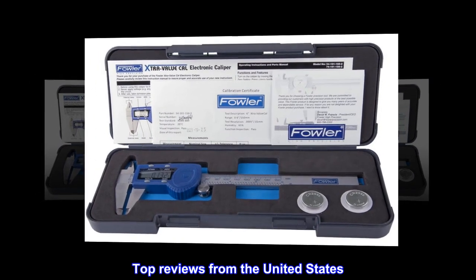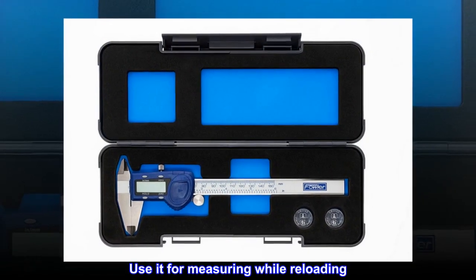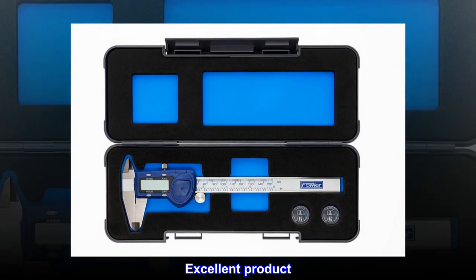Top reviews from the United States. Excellent product. Use it for measuring while reloading. Excellent product. Perfect.